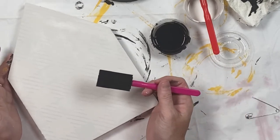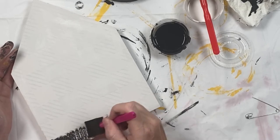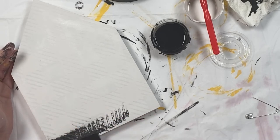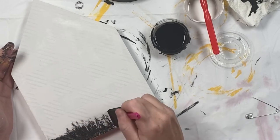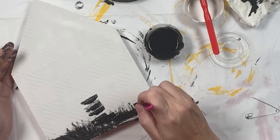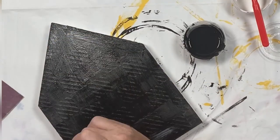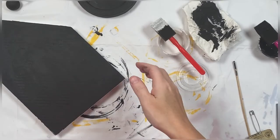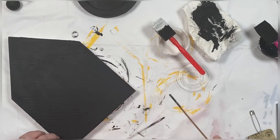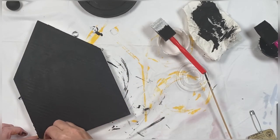Once the base coat over my stencil on the big house was dry I came back with the black paint and did two thin coats over it. I did a dabbing technique and then lightly brushed it out. Do not push too hard as you'll push the paint underneath the stencil. Using a toothpick or the large skewer you're going to remove the stencil very slowly, taking your time.